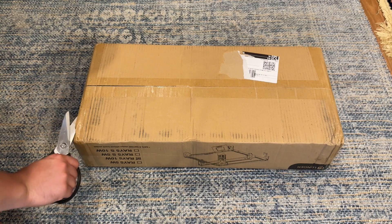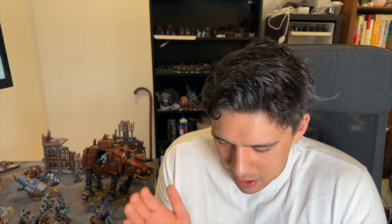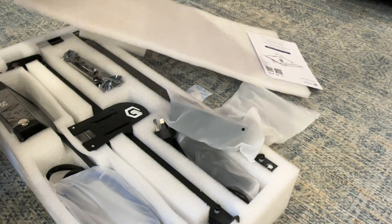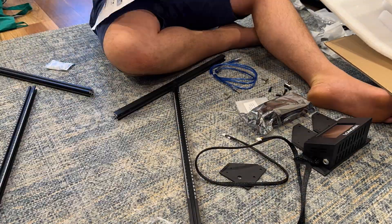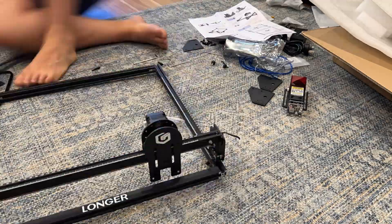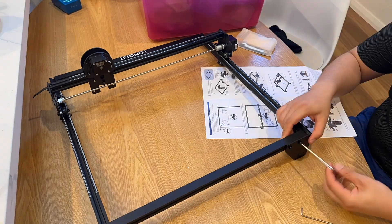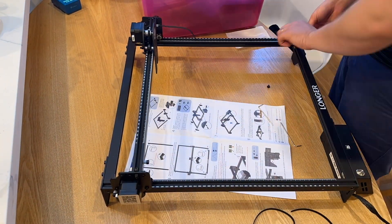Setting it up — the unboxing was pretty standard, opening a box, the tape can't hold me back. I set it up following the instructions about 60% of the way. There were some parts where the outer frame needed to be assembled in a specific orientation, and I was off by 90 degrees, so I didn't have the beams the right way and had to undo it — which was obviously my bad. Classic man not following instructions. But then it all came together pretty well.